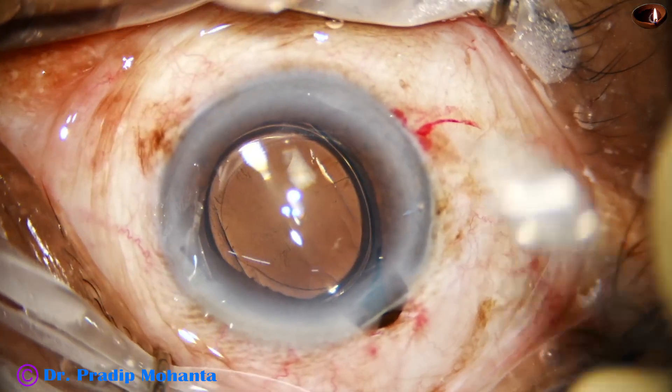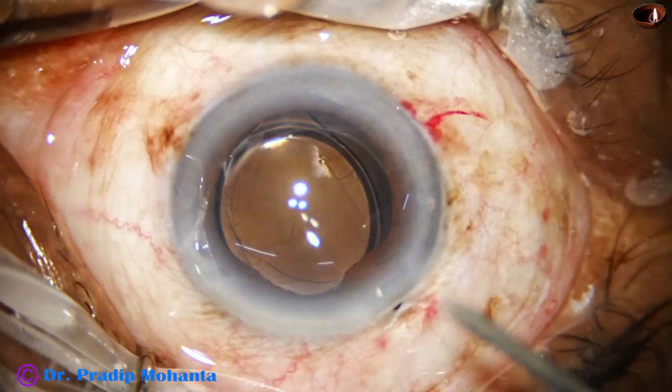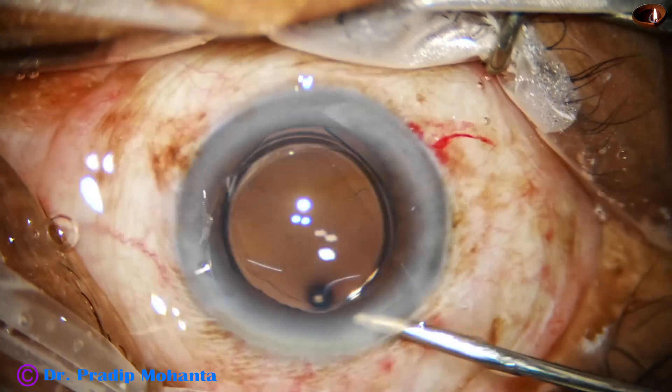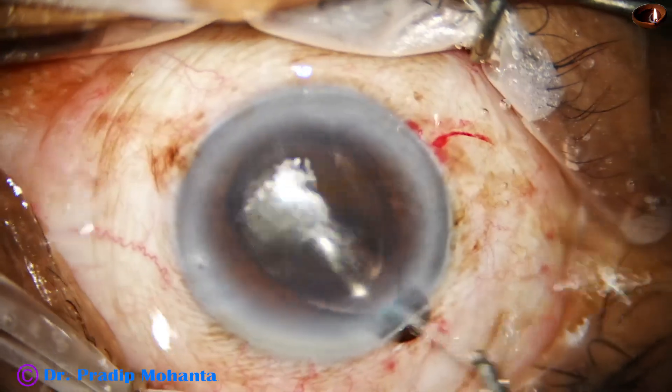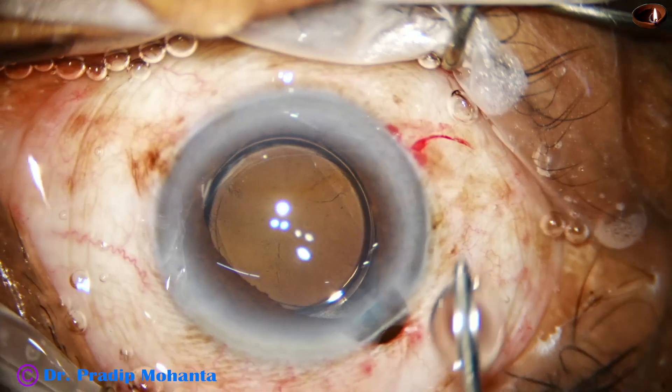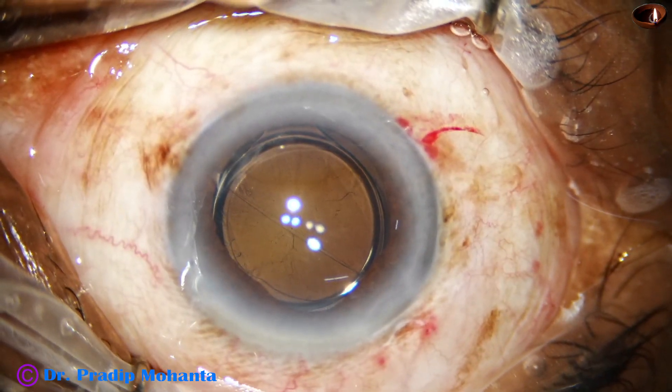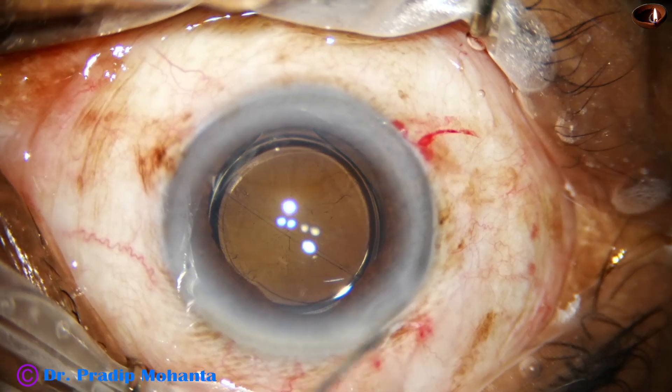Again some prolapse of the iris through the main wound, so we have to use the main wound less. Whenever we try to reposition the iris we must stop irrigation and then push the iris back.